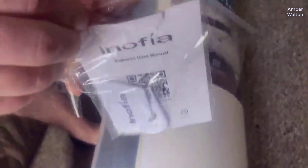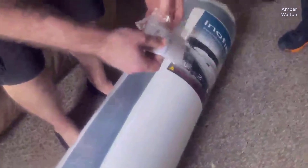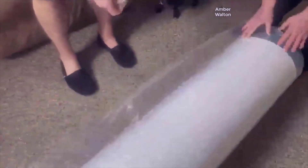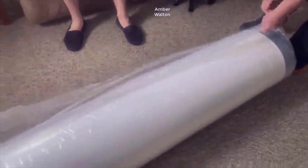I actually found a pretty good deal on this bed. I'll put a link in the description below so you can check that out if you're interested. One thing to note: don't forget to check the coupon box underneath the price or it won't give you the best deal.